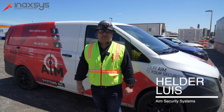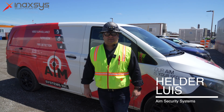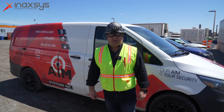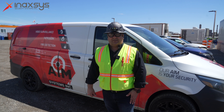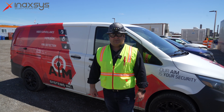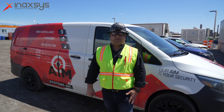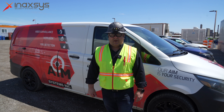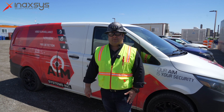Hi, I'm Melder from AIM Security, and we're here today partnering with Inaxis, supplier and distributor for Ajax alarm security systems. We reached out to Inaxis to get the best product for these conditions, and that's where we found out about Ajax, a trusted and reliable wireless solution for alarms, and that's what our customer needs here.